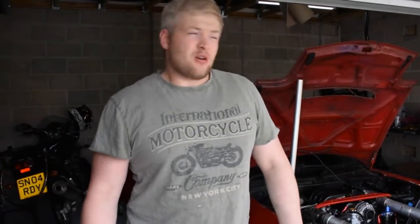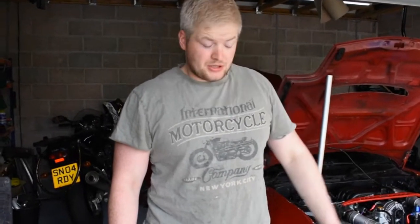Hey guys, I'm pretty tired today — it was a late night last night. A couple of my pals came in and pulled out the stops and got it finally together. We couldn't start it last night, or we did try to start it just to get a couple of fires, just to make sure it was going to fire.